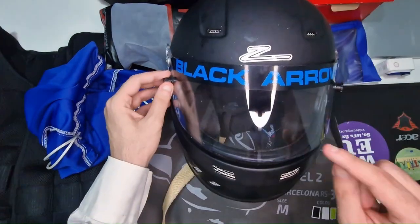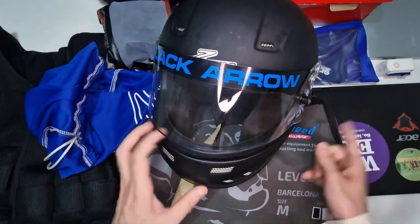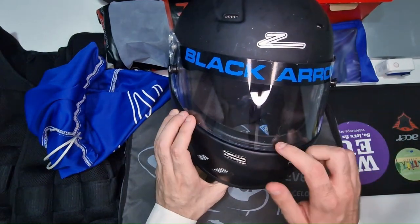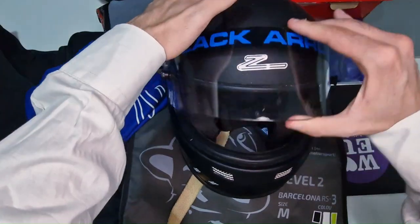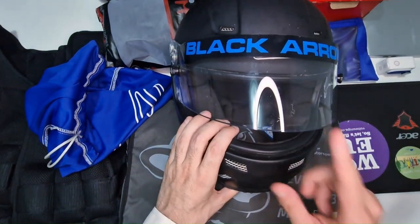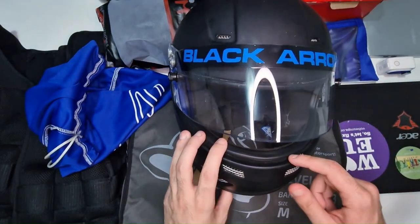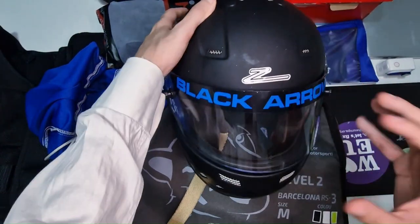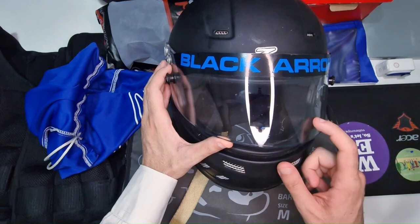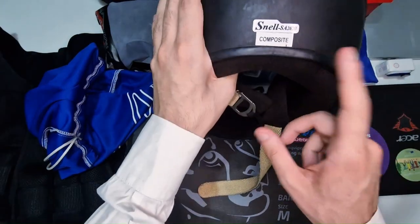Quella che vedete è ancora la visiera data di fabbrica: si è graffiata in qualche posizione, ma non mi dà particolari problemi. C'è un però: questa visiera fa molto bene il suo lavoro, è molto solida, chiude bene, e le guarnizioni presenti riescono a fare egregiamente il loro lavoro. Tuttavia tende a sporcarsi e graffiarsi abbastanza facilmente. Si trovano visiere sostitutive dal sito della ZAMP, però se cercate qualcosa di più professionale, la visiera acquistatela a parte. Casco assolutamente promosso.